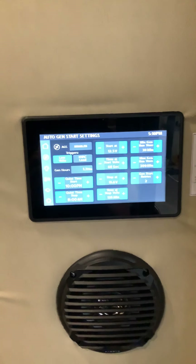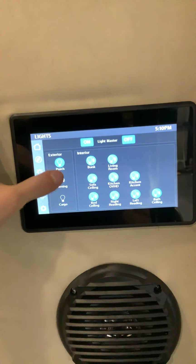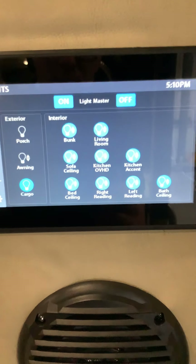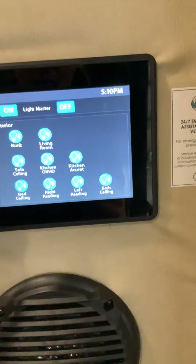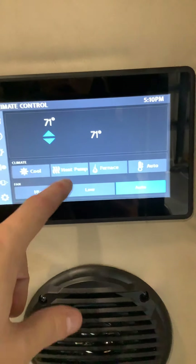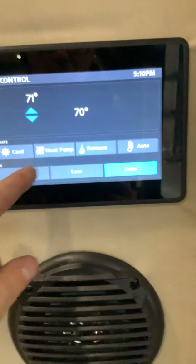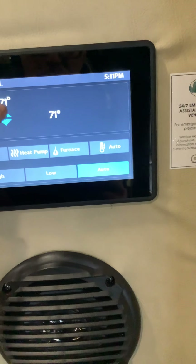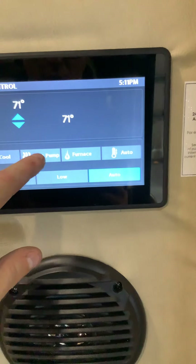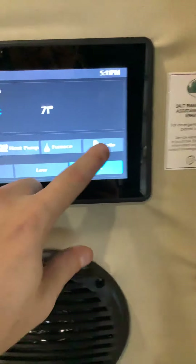For lights, just push the buttons. Exterior awning and anything with arrows up and down means you can dim them by holding them. There are bunk lights, and master light off and on. For climate control, you have cool, heat pump, furnace, and auto modes, along with temperature setting and fan speeds of high, low, and auto. The heat pump gives heat through electric rather than propane.